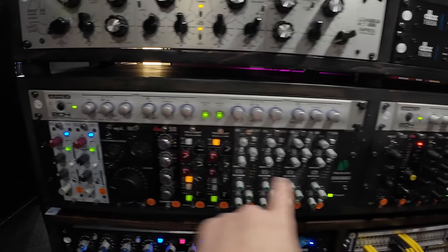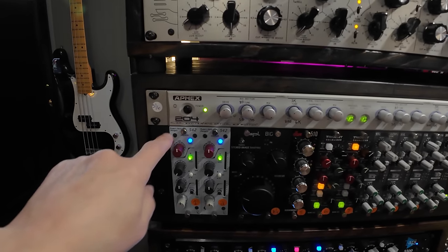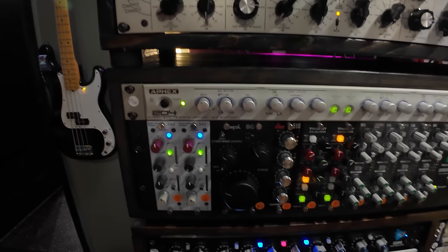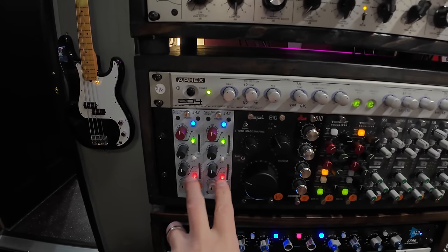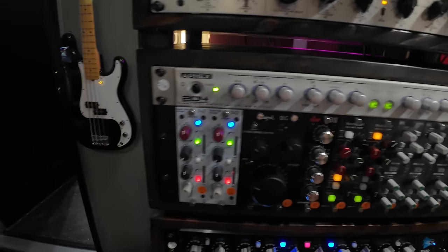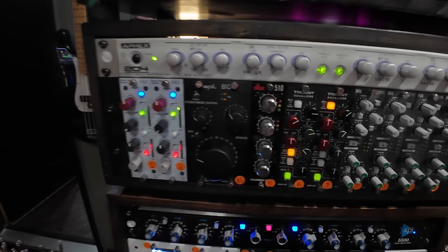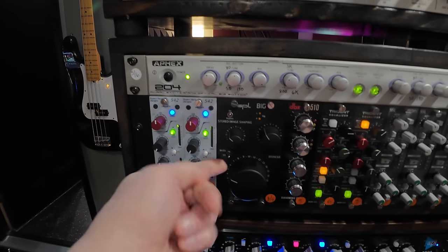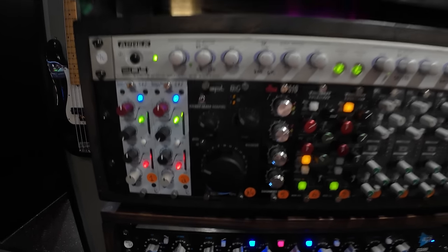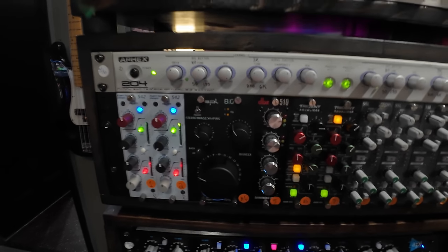Beneath that we have the first of three 500 series chassis. We have the 542 tape emulators by Rupert Neve — again on the master bus. I love that it comes in the signal chain right after the EQ, goes to the tape machine. I'm almost always on the red circuit, occasionally the blue circuit, but nine out of ten times we're on the red circuit. Next to that we have the SPL Big — there's a review on the channel. I use it kind of sparingly. I always have the bass circuit on, just a light widening. Really like this thing a lot — sounds great, doesn't do any weird phasing.